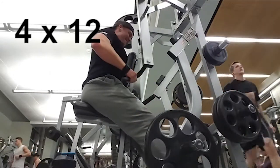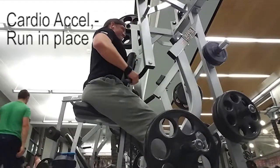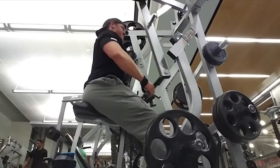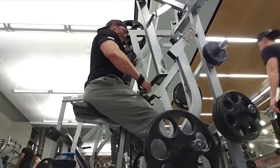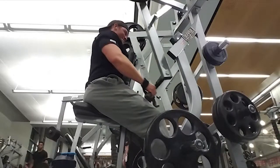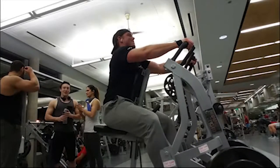The next exercise was a low iso hammer row — I think that's what it's called. We did four sets of 12, and we did running in place for cardio acceleration. If your gym does not have this machine, you can go ahead and do a bench-supported or chest-supported incline dumbbell row, where you're lying against the bench at an incline and pulling the dumbbells back to your hips.